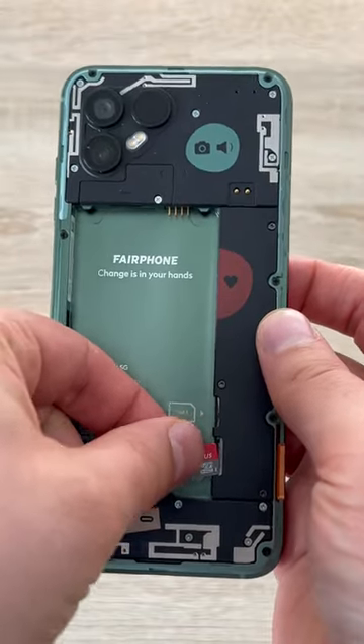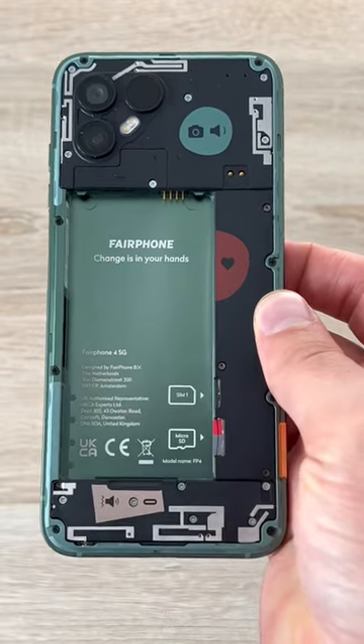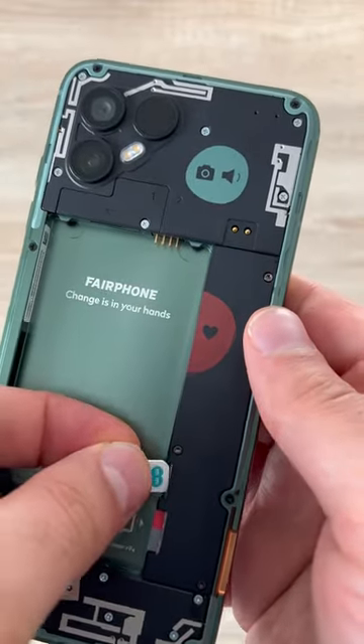First of all we're going to do the micro SD card, which supports up to 2 terabytes of storage. It goes in at the bottom, fits in, and then you have to push it in to clip it in.